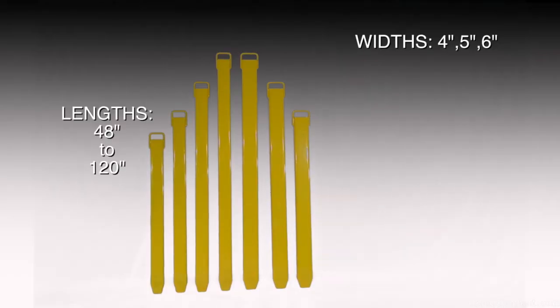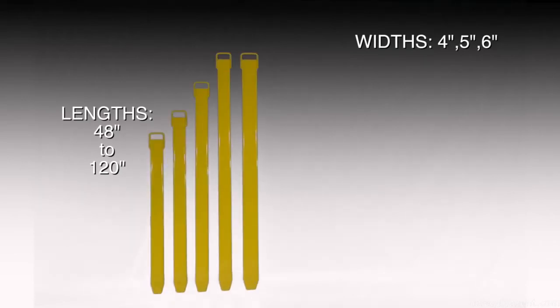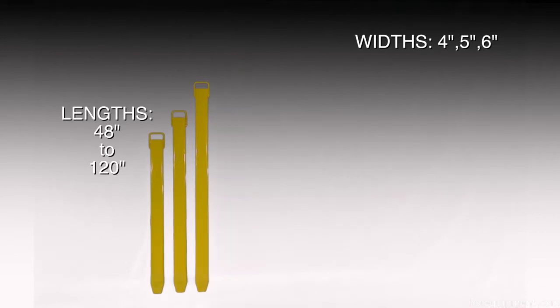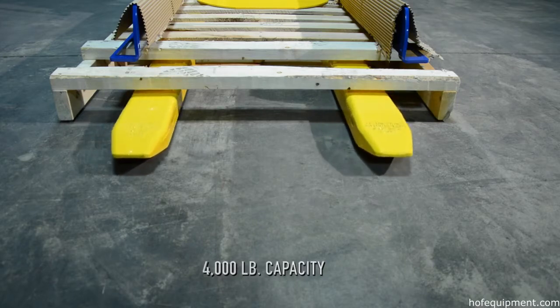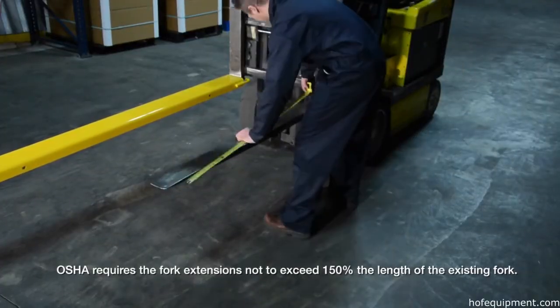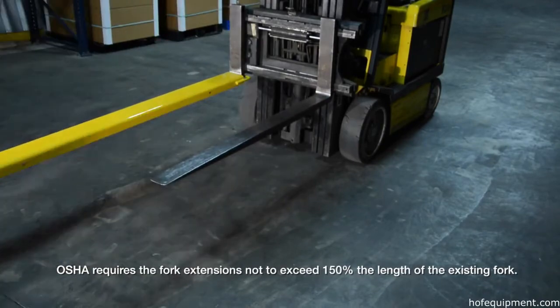Extension widths range from 4, 5, and 6 inches to fit different forks. Lengths reach from 48 inches to 120 inches, and custom sizes are also available. Maximum uniform capacity is 4,000 pounds evenly distributed per pair. OSHA regulations require that extensions are no more than 150 percent of the existing fork length.